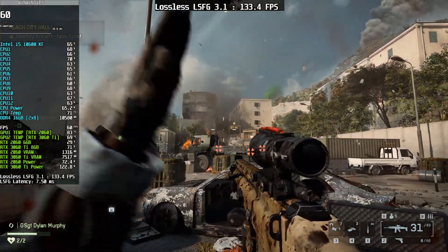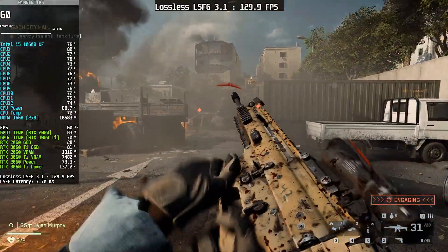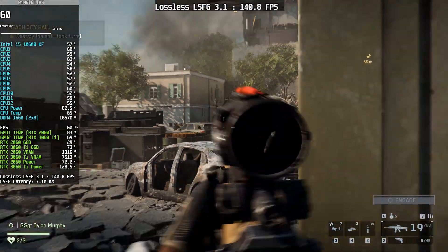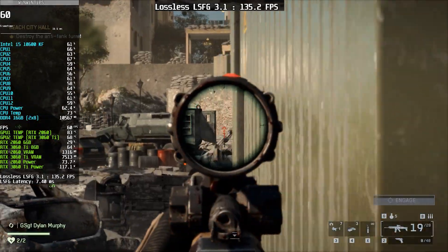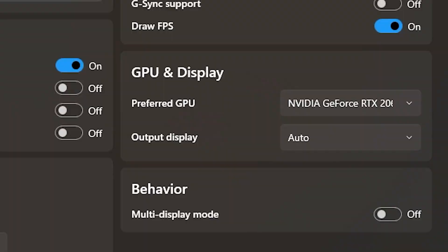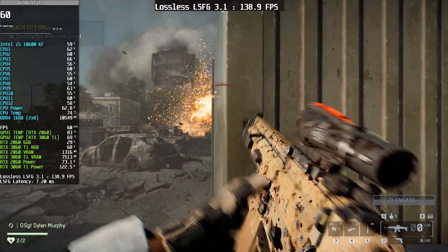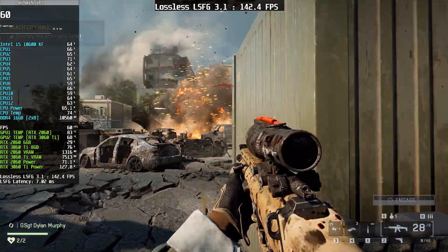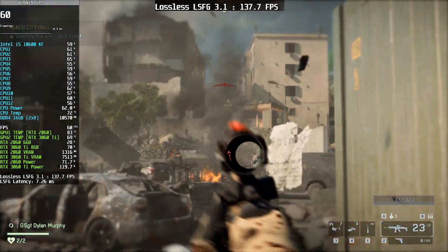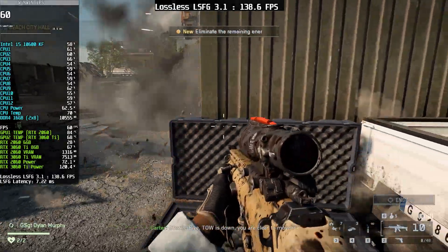This FPS drop issue exists with almost all frame generation methods, but it's more noticeable with lossless scaling frame generation. It often shows up as more graphical artifacts and higher latency. This is exactly where the dual GPU method becomes very helpful. With this setup, one GPU is used to run lossless scaling while the other GPU handles game rendering. Because of this separation, the GPU overhead issue is greatly reduced — your base frame rate does not drop and you don't lose FPS like you normally would.